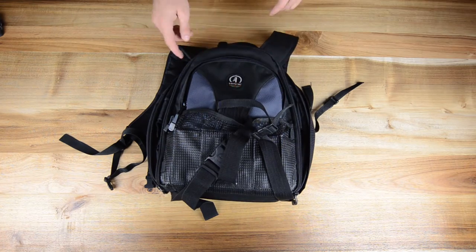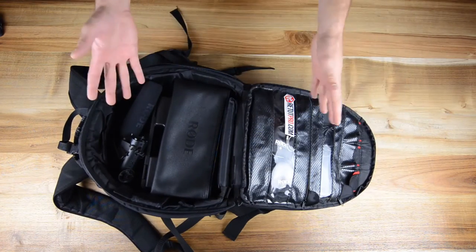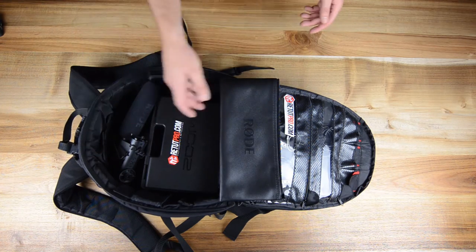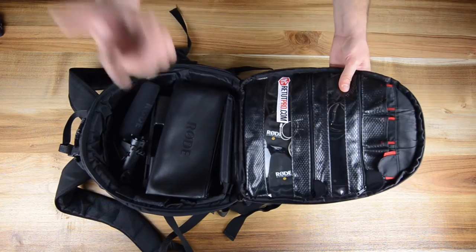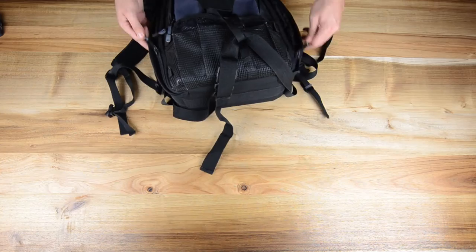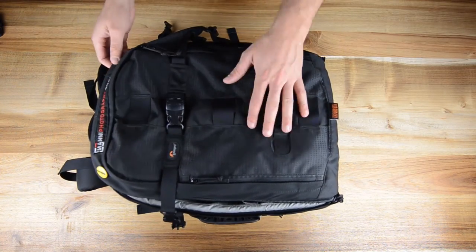Bag number eight is a small Tamrac bag. The main purpose of this bag is to hold all our sound equipment — as you guys can see, it has the Zoom recorder, Rode mics including the extra Rode mic we're currently using, and the lavalier mics. Everything audio is in this bag. So that's bag number eight.